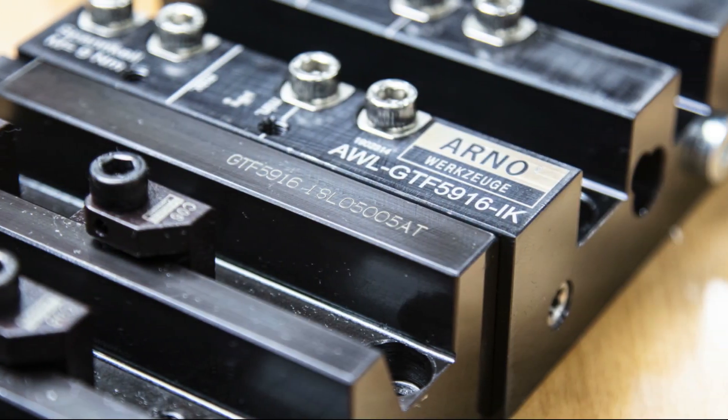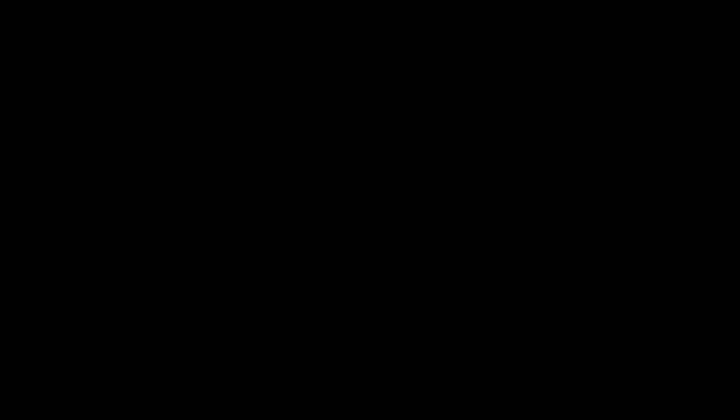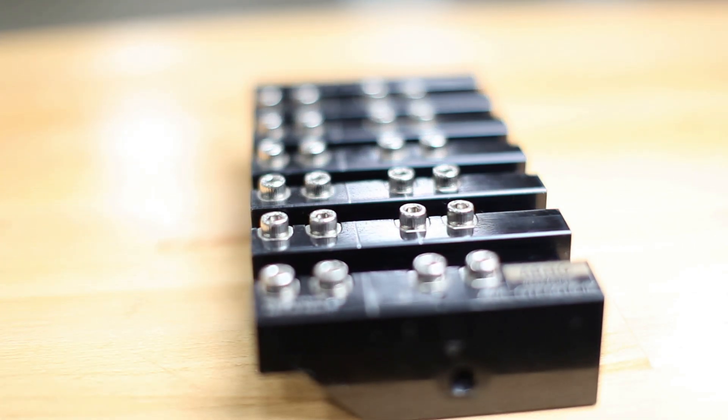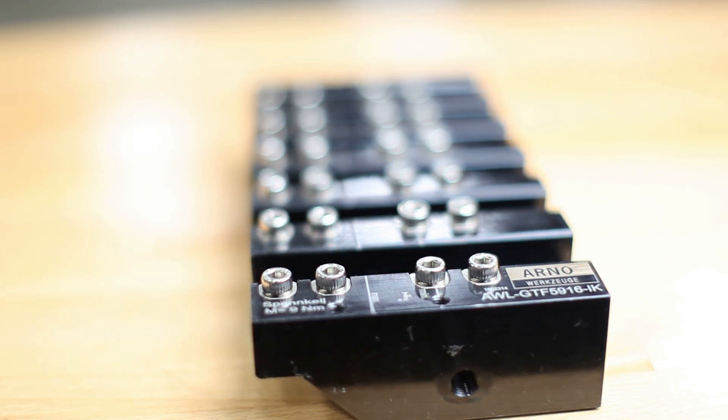One of the first things you'll notice about the Arno Fast Change system is the four-point wedge clamps. This low-profile, self-releasing system speeds up tool changes and makes for a cleaner, chip-free gangplate while machining.